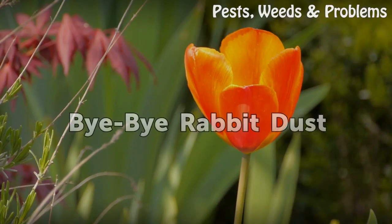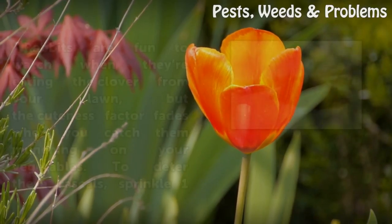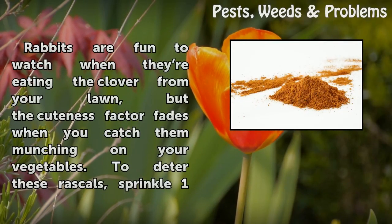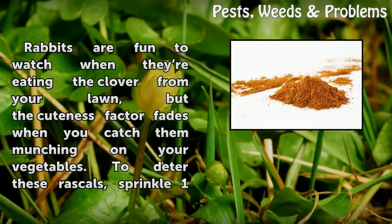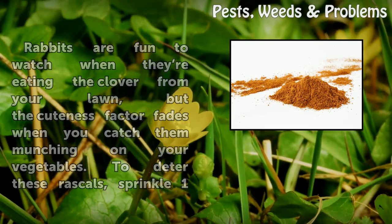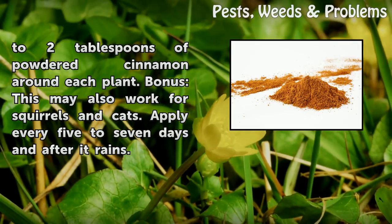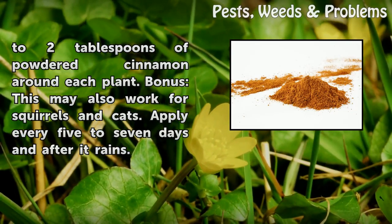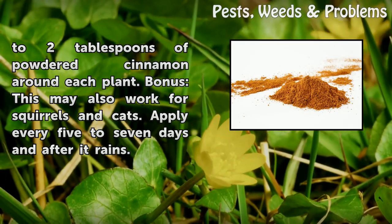Bye Bye Rabbit Dust. Rabbits are fun to watch when they're eating clover from your lawn, but the cuteness factor fades when you catch them munching on your vegetables. To deter these rascals, sprinkle one to two tablespoons of powdered cinnamon around each plant. This may also work for squirrels and cats. Apply every five to seven days and after it rains.